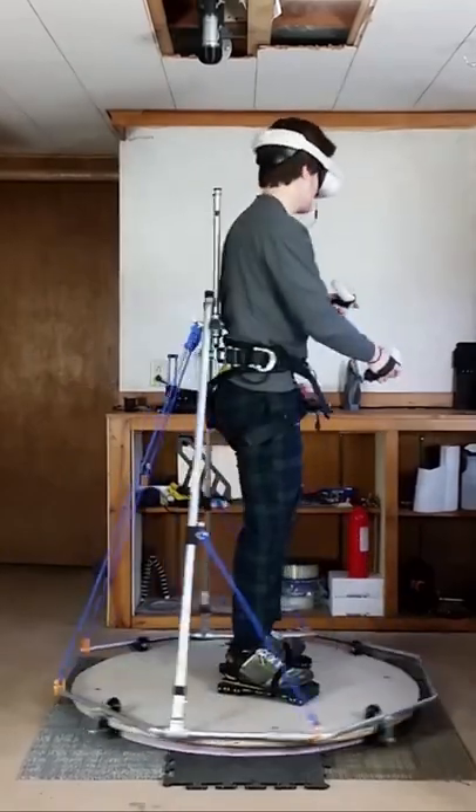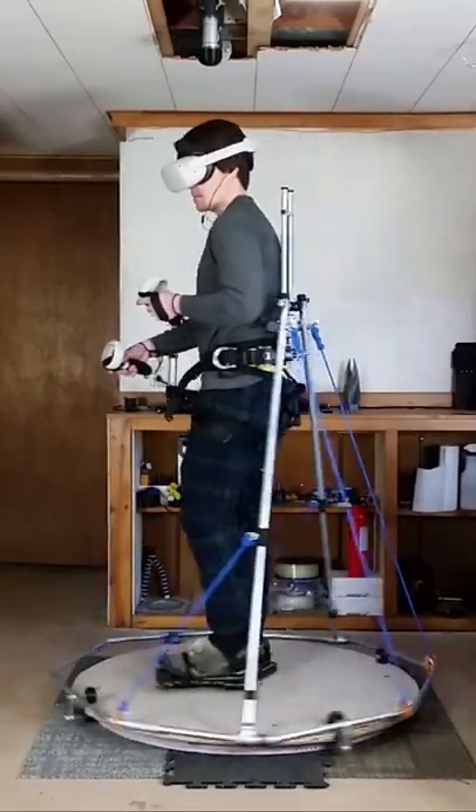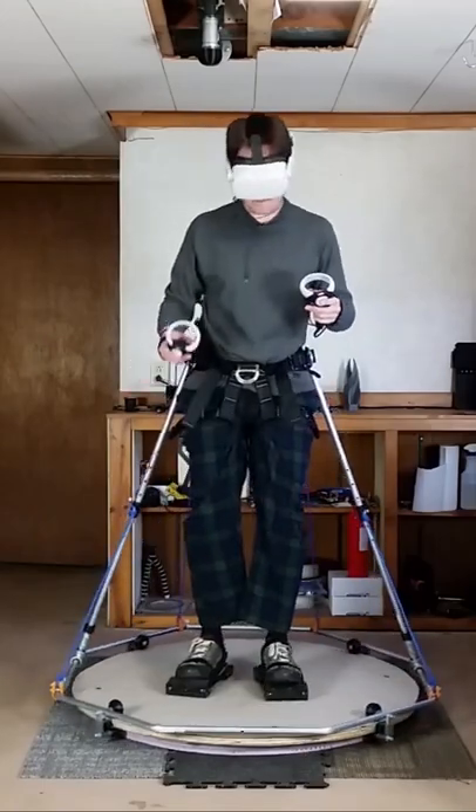Hey everyone, here's another update. I finished making improvements to the freestanding VR support rig. I made turning easier. At this point turning is pretty comfortable.